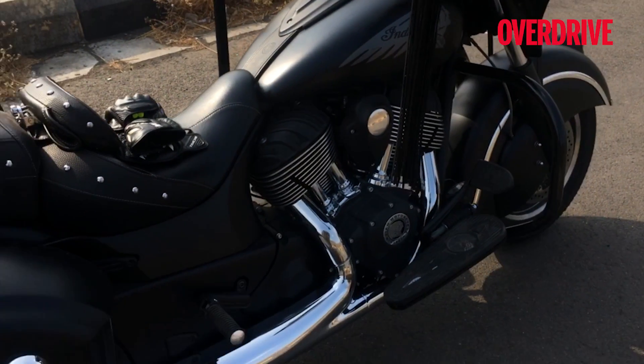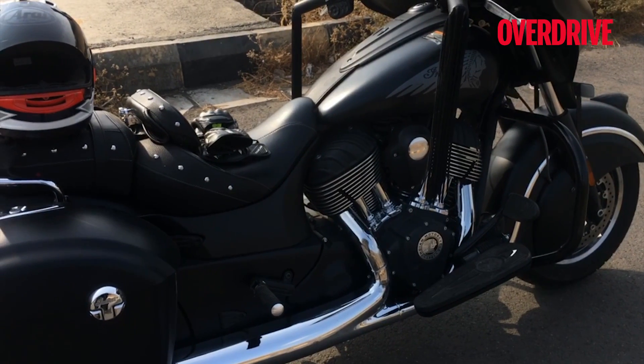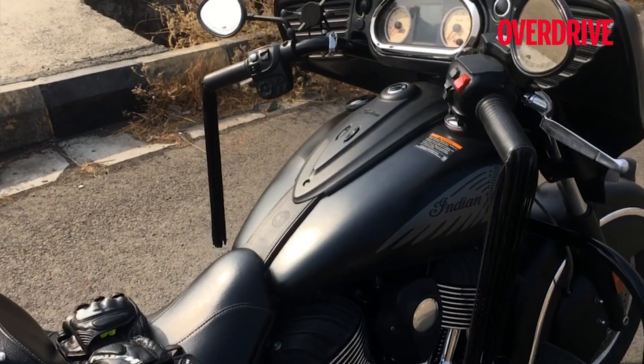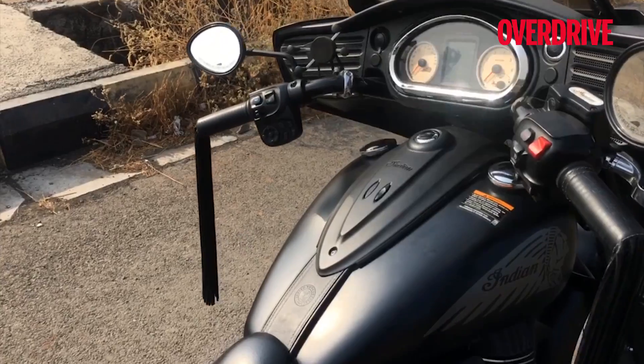This is a 1811cc engine called the Thunderstroke. It makes about 75 PS of power and about 140 Nm of torque if my memory serves, with an overall weight of about 300 kilos. So not a light motorcycle, but you'd be surprised at how wieldy the motorcycle is and how easy it is to ride.